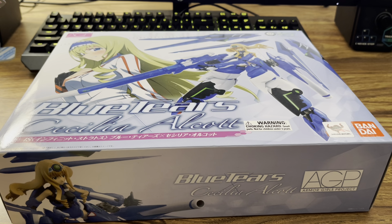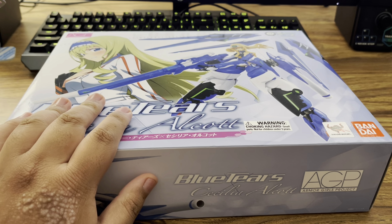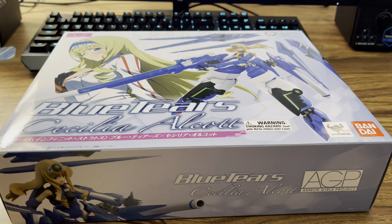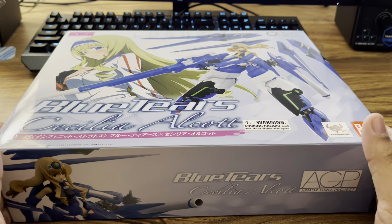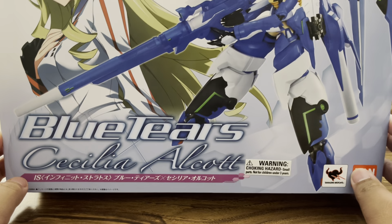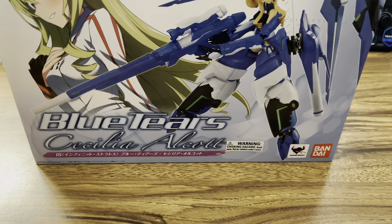Hey guys, Laz here, and today we got another figure review — not a Transformers one, nor is it Raiden. Finally, after a while, we got another anime figure. We got the Armor Girls Project, Cecilia Alcott from Infinite Stratos.